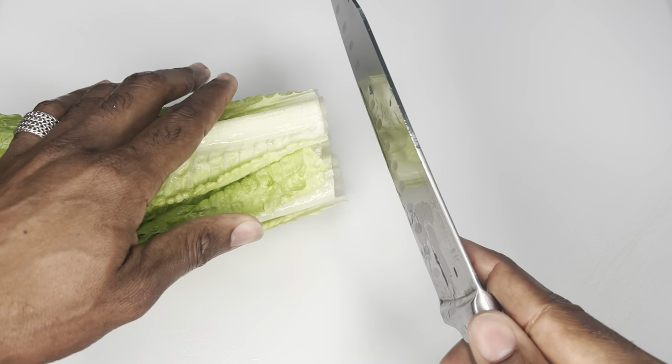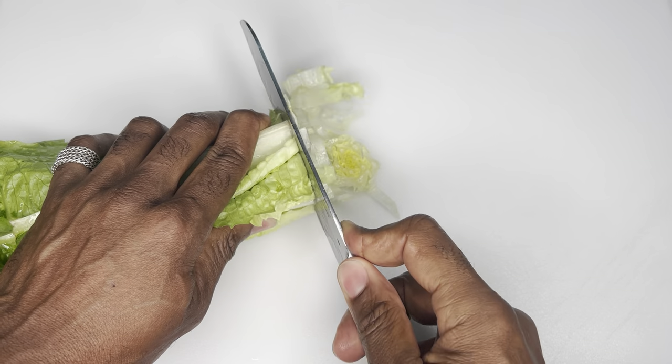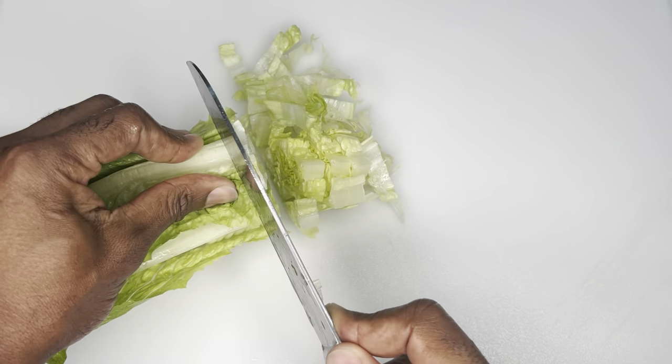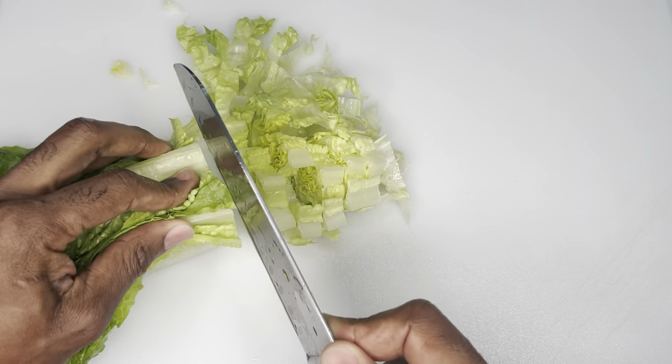What up YouTube, welcome back to our channel. Thank you all for tuning back in with your favorite YouTuber. In today's video, we're going to show you how to make one of the most simple but also delicious and healthy salads.